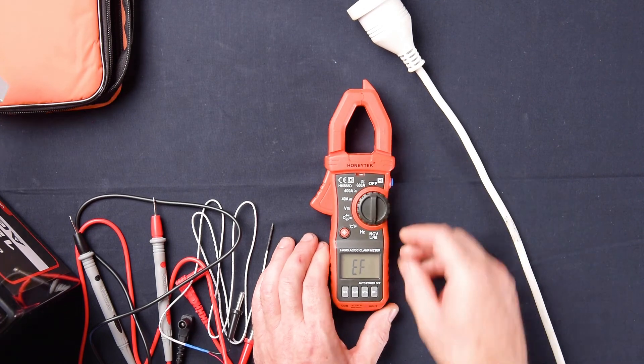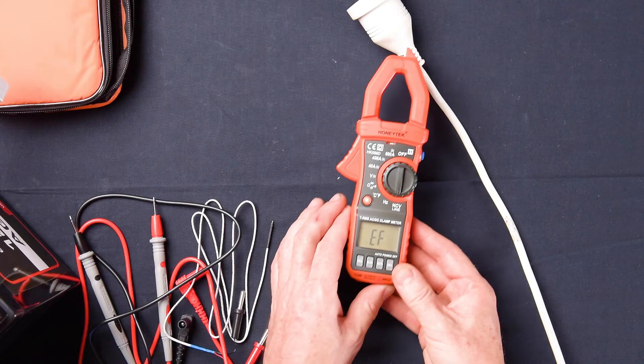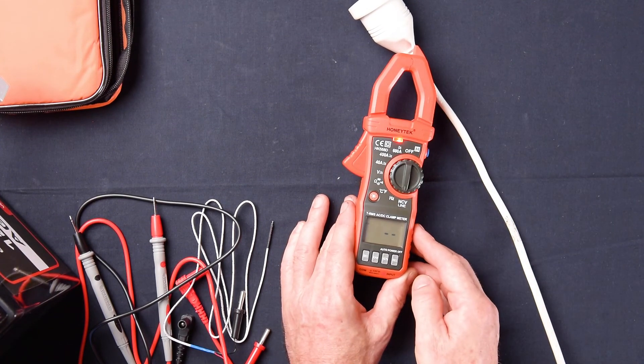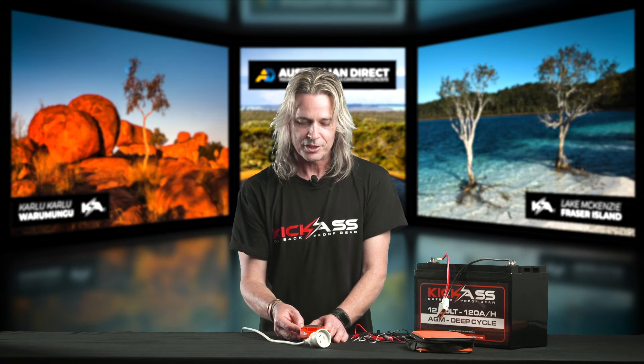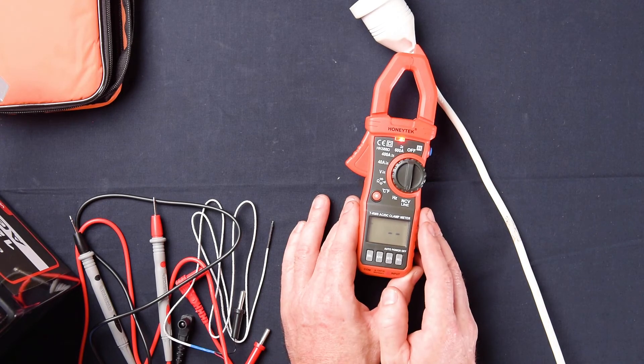Next, we'll go to our non-contact line voltage. Now this is a really handy tool. If you ever want to determine if you've got power in a live wire — all you need to do with the clamp meter is just touch the wire and it will tell you if it's active. Just in case you're going to drill near or put something down or tie it down with something — at least you know, hey, be careful, this wire is live.